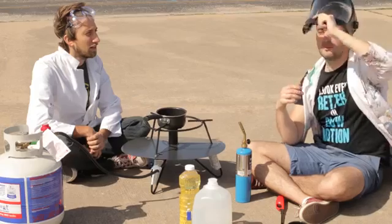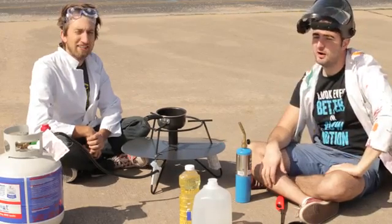So I'm taking some more precautions this time with a face mask, and I'm standing upwind of fire.